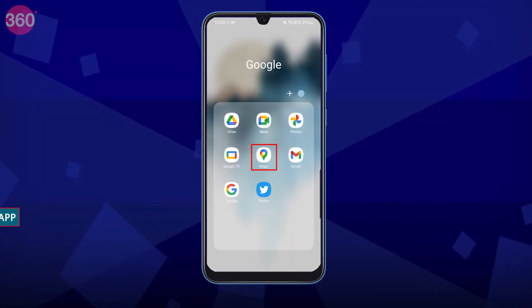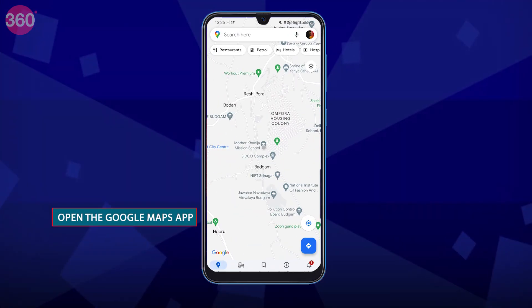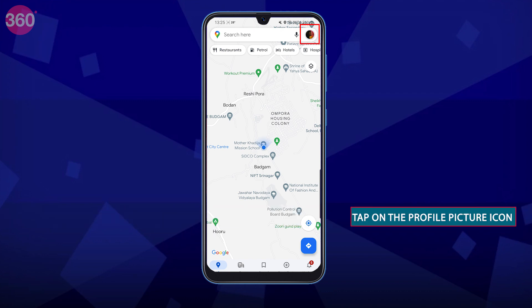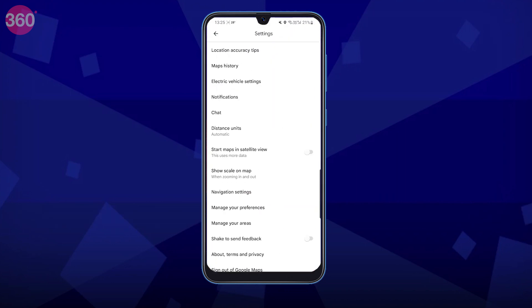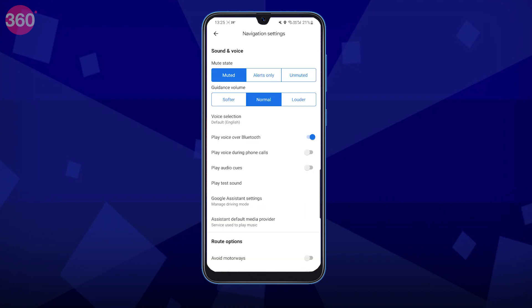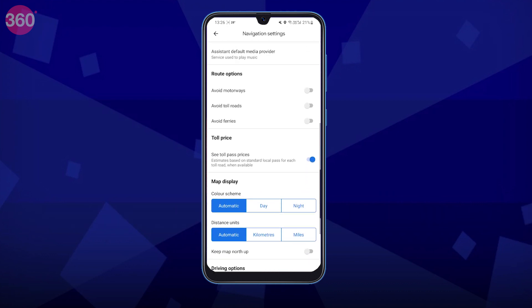The first step is to open the Google Maps app on your smartphone and tap on the profile picture icon in the top right corner of your screen. Then scroll down to the Settings option and tap on it. In the Settings menu, tap on Navigation Settings to access the settings for Google Maps navigation.